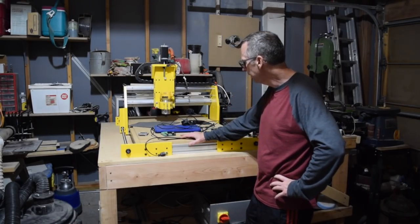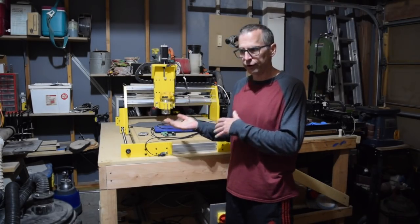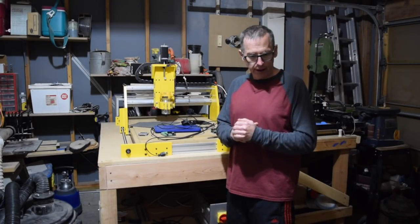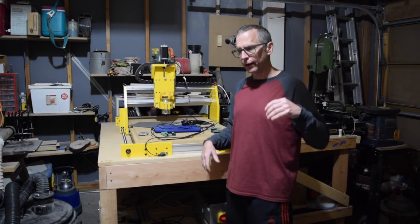That's basically everything I wanted to talk about in this update. I'm going to sign off for now and get back to the guitars I'm currently working on, and hopefully I'll be able to update you on some of those projects in the next episode. So until then, take care and we'll see you soon.